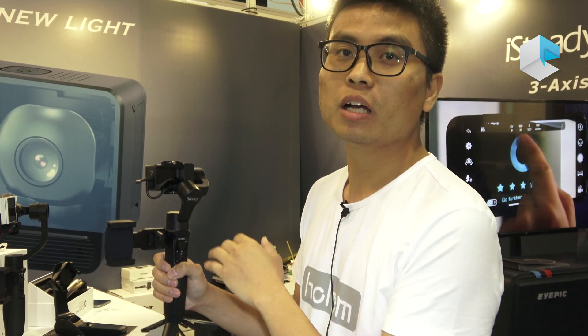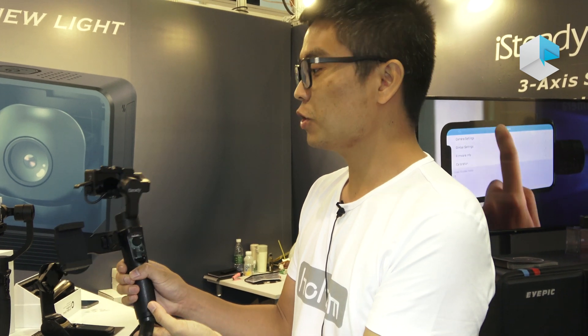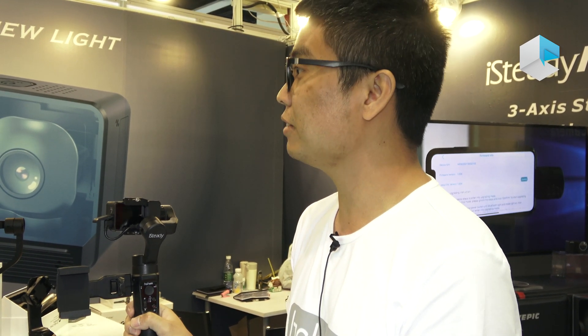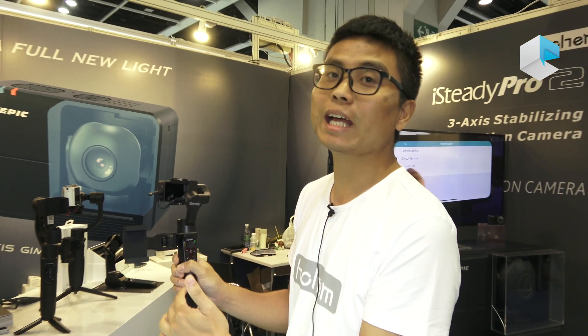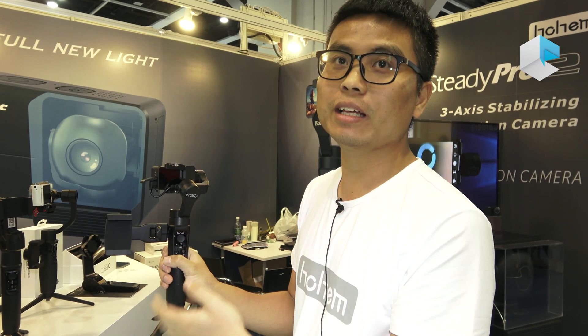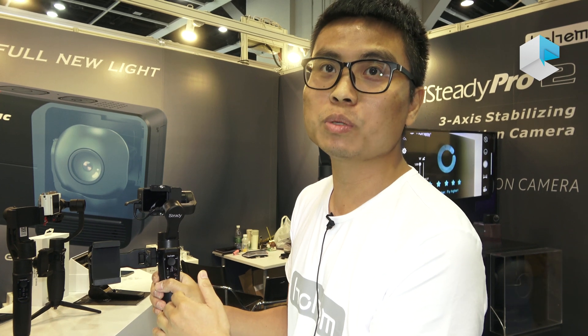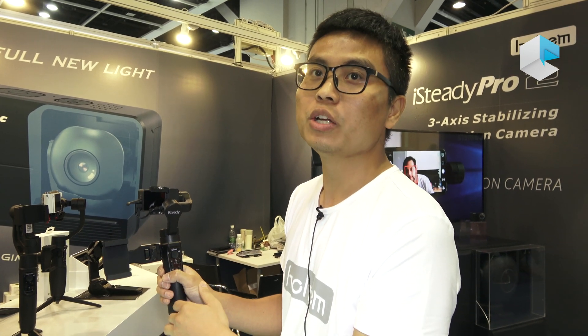We added this function in the new design and also updated the price — the retail price will be around $99. I think last year this model was the best-seller in the GoPro action camera gimbal category on Amazon, and I think it remains the most competitive action camera gimbal in the market this year.